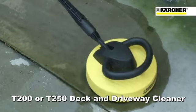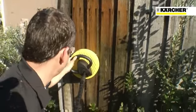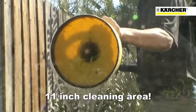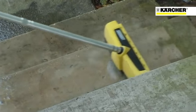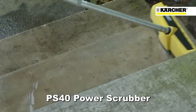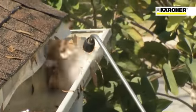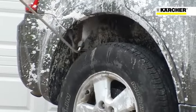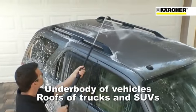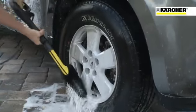What you need is the Karcher T200 or T250 Deck and Driveway Cleaner. The Deck and Driveway Cleaner will save you time by cleaning an 11-inch area with each pass. Patios, garage floors, and sidewalks can have some nasty hard-to-remove stains. That's when you need the PS40 Power Scrubber. And another must-have accessory is the 66-inch extension wand. Tired of cleaning leaves out of your gutters? Just attach the right-angle wand and your gutters will be clean in no time. This attachment is also great for the underbody of your vehicles and the roofs of trucks and SUVs. Karcher's foam nozzle and wheel-rim brush accessories will keep your car looking showroom new.